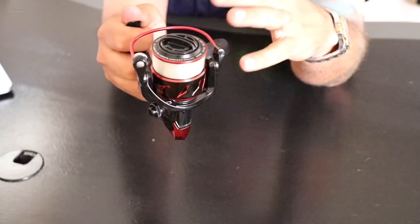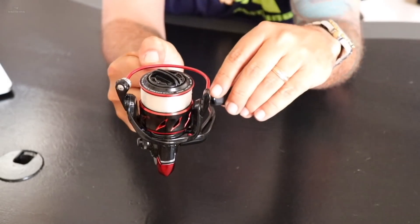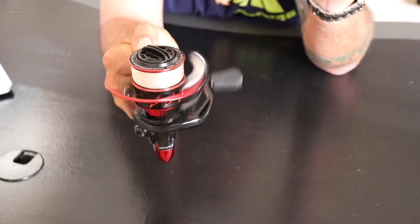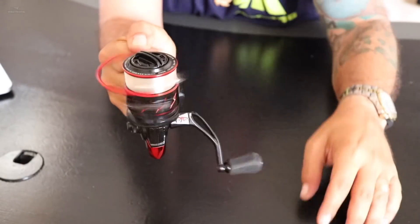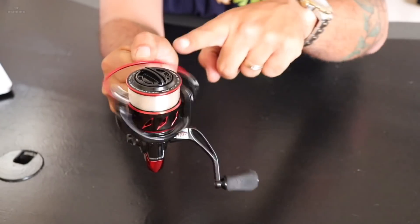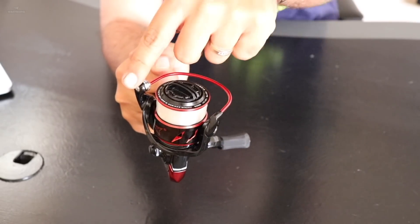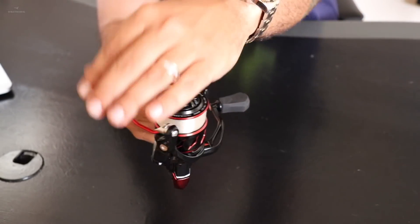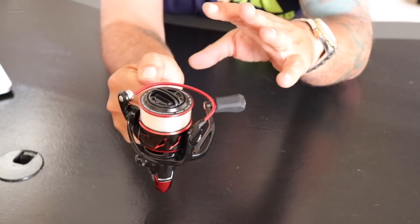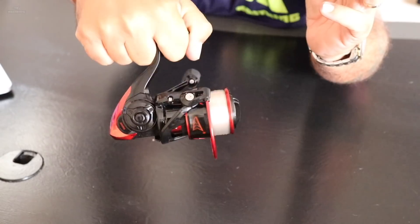Then I want to look for balance. Is the reel going to feel clunky? Is it going to have a wobble to it? Holding it nice and tight and giving it a spin, you can generally feel if it's going side to side. I feel very little wobble in this reel — a slight bit is to be expected because there is an offset of weight with the handle sticking out and a bail that only covers half the reel. With lesser expensive reels you often feel a lot of wobble. I feel very little here — actually quite impressive for the price.